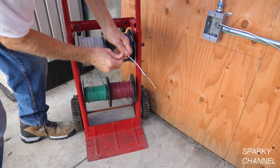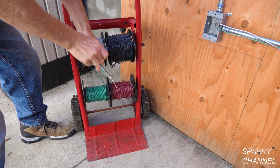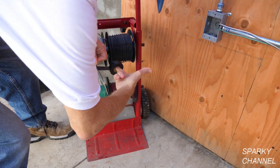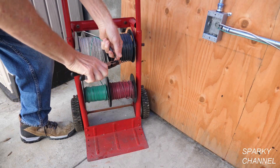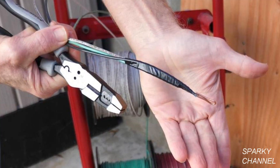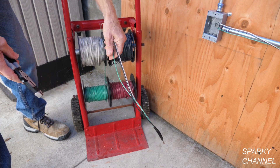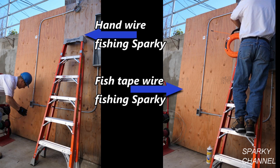First, both sparkies will grab a green, a white, and a black wire from the wire caddy, with the black wire having a couple inches of insulation stripped off. The wires will be staggered slightly with the bare wire in front, then taped together with black electricians tape. The two inches of stripped wire will be bent back and compressed to make a loop — this is what the wire leader looks like. Both competitors pull out a few feet of wire from the caddy to give themselves a head start.